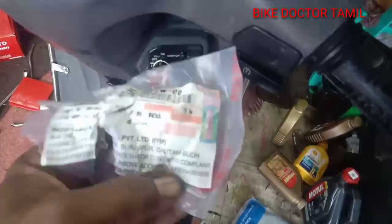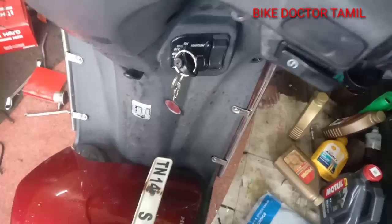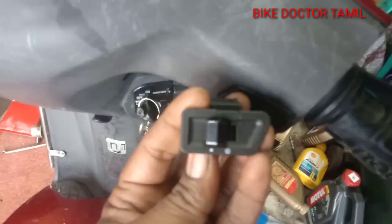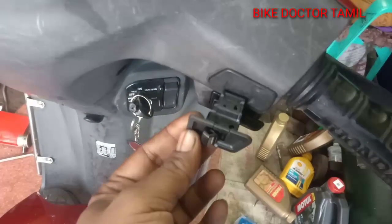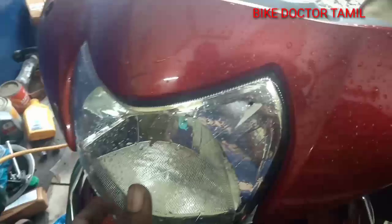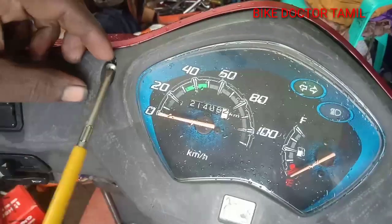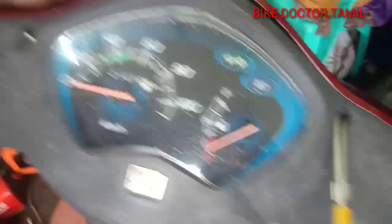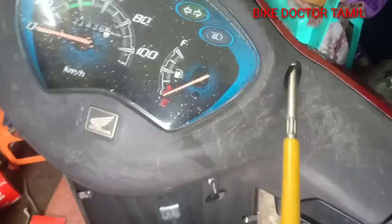We will set the on-arm switch. We will set the on-arm switch and make it. Now we will set the on-arm switch to the add-up switch. If I am going to use the on-arm switch, we will set the at-arm switch.